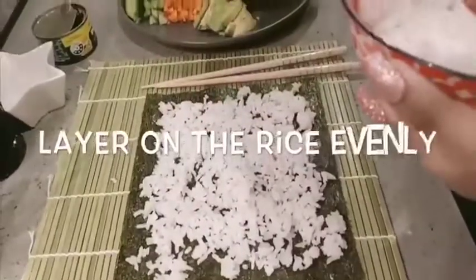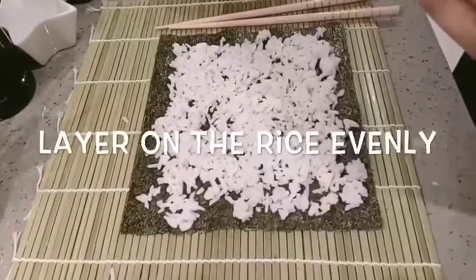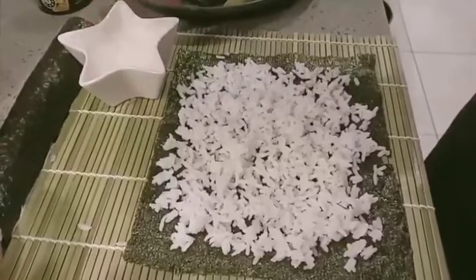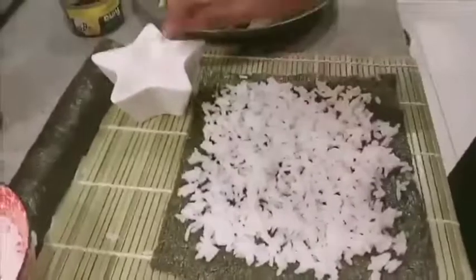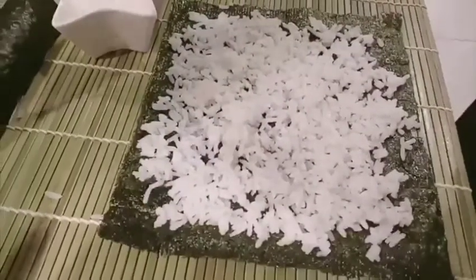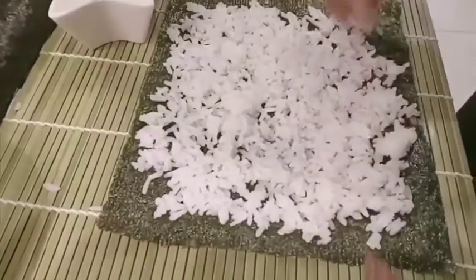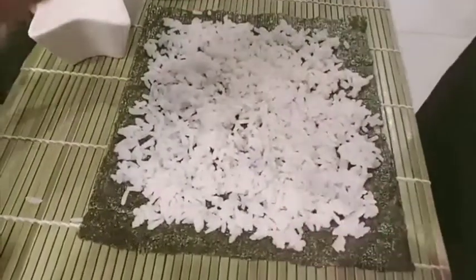Just put it as so, and make sure that it's all evenly spread out so that it's not too lumpy. Also, because it's sticky, we're going to be adding some water to make sure that it's properly stuck down. Make sure that you fill it with the rice evenly — not too much rice though — and that it sticks properly to the seaweed paper.